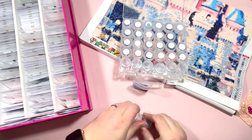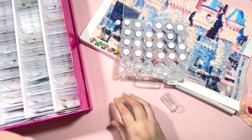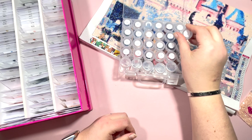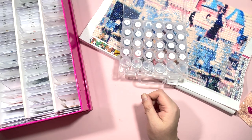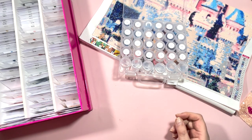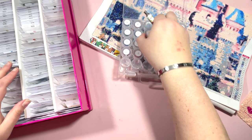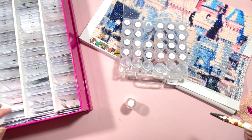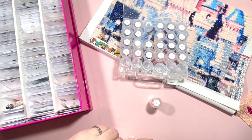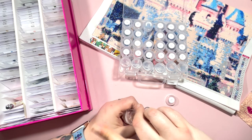I will say that this was a budget-friendly kit — it was sent to me as a PR package but it wasn't expensive — and I had absolutely no issue with the drills. I had no trash at all, which I was pretty impressed with, and these were only acrylic drills, not the expensive ones. Number seven is DMC 818, Baby Pink — I have quite a lot of these left over. This was used to do the castle and the sky.